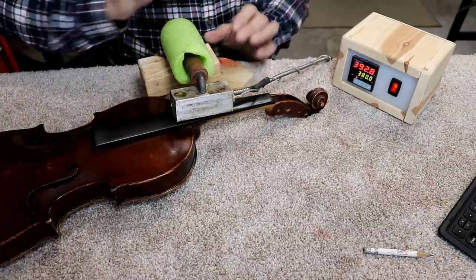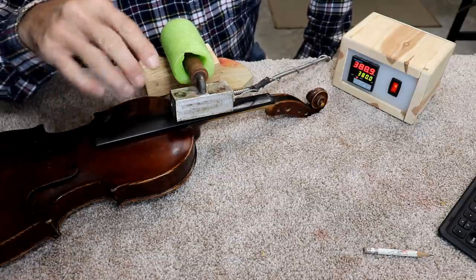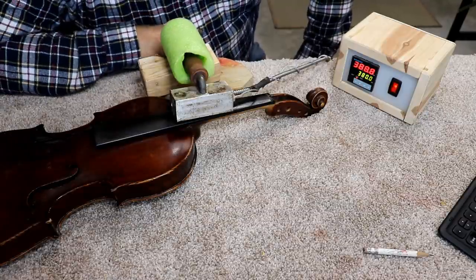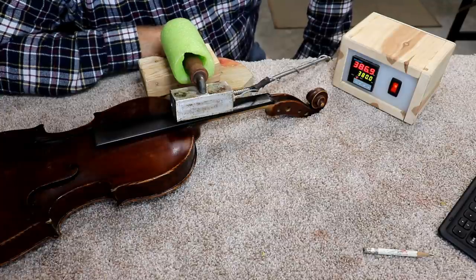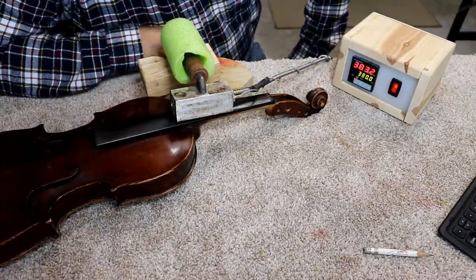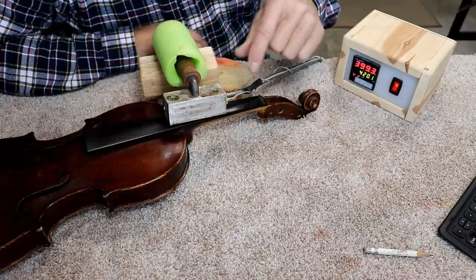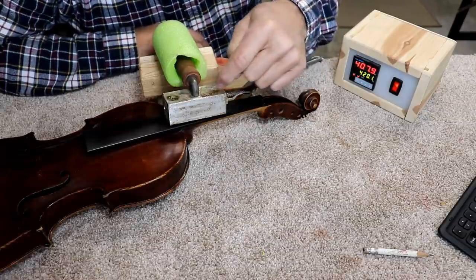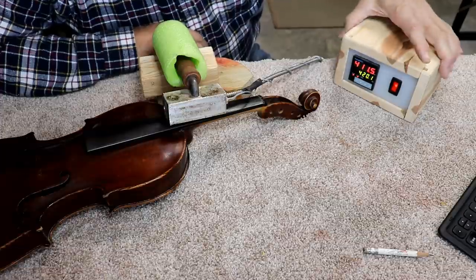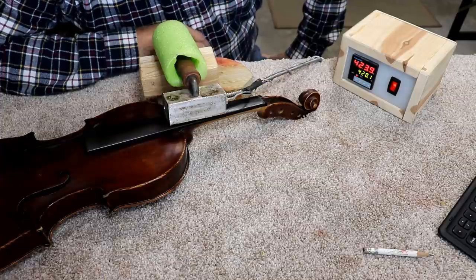I'm going to keep this on there for a while and let the heat really saturate it. I'm not worried about ruining this fingerboard because it's cracked and busted — I'm going to put a new fingerboard on there. The temperature is dropping to 383 now but it'll come right back. One good thing about this is that the thermocouple is inserted in the same block where the heater is, so you get a pretty accurate temperature reading. We're up to 415, 416, 418, 420 — this thing is a very fast heater.